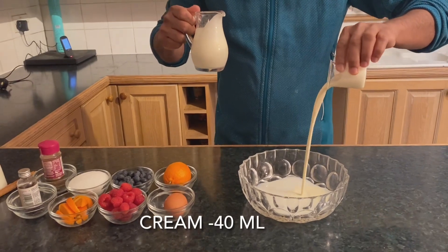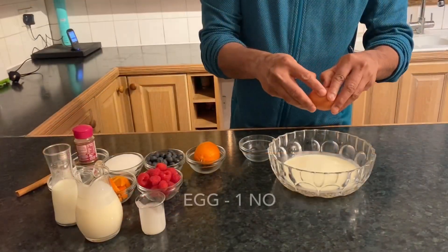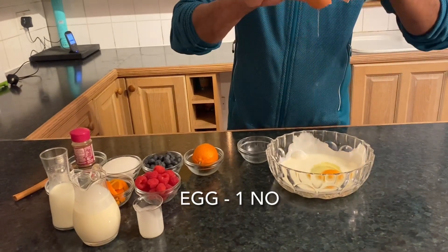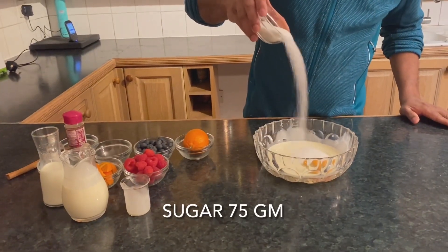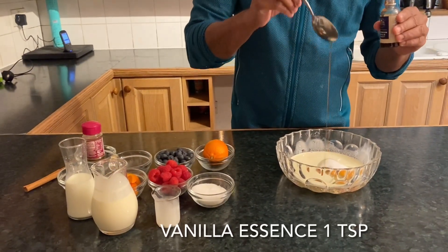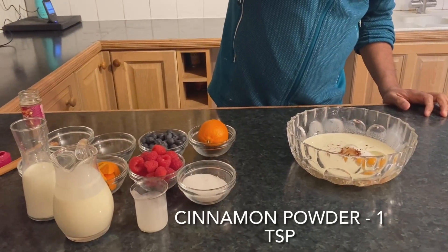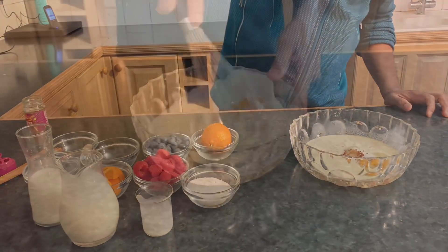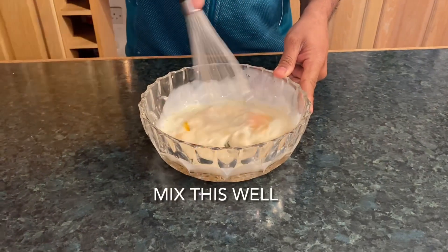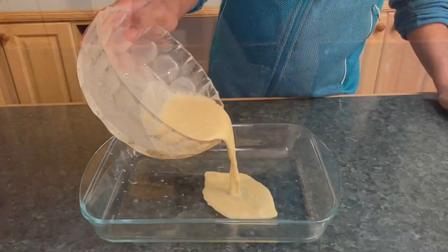We can add cream to the mixture. We'll add a pinch of cinnamon powder and then mix the egg, cream, and milk together in a bowl with a whisk.